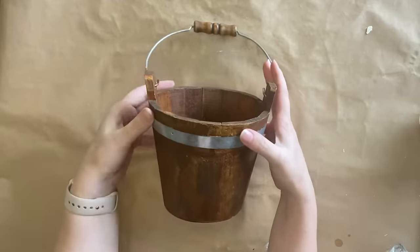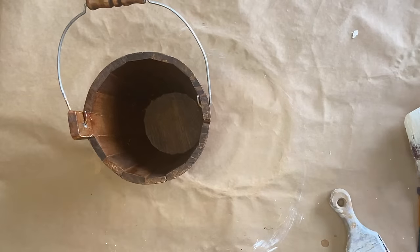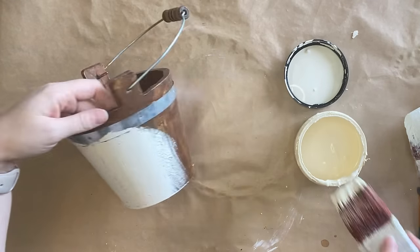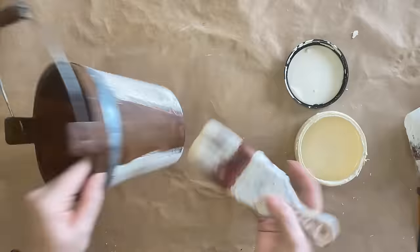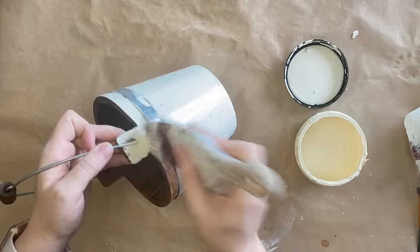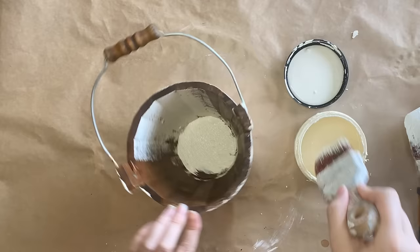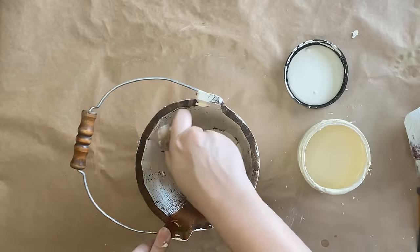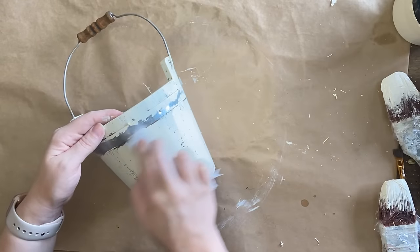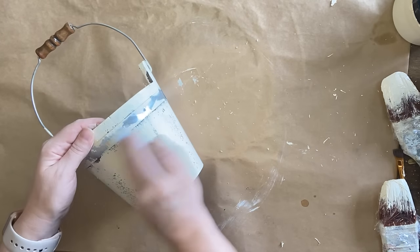Our third project today is this little wooden bucket that I picked up for $3 at the thrift store. I'm going to be using Dixie Belle's Silk Mineral Paint in Sunkissed and applying a thick coat — this is going to be my only coat but I'm not being careful to get full coverage. I actually want a lot of that wood showing through to give it a really aged appearance. I'm also working it around the top and on the metal of the bucket, and painting the inside too. Once dry, I'm using a wet wipe to chip off some paint on the metal for a more authentic, chippy, weathered look.